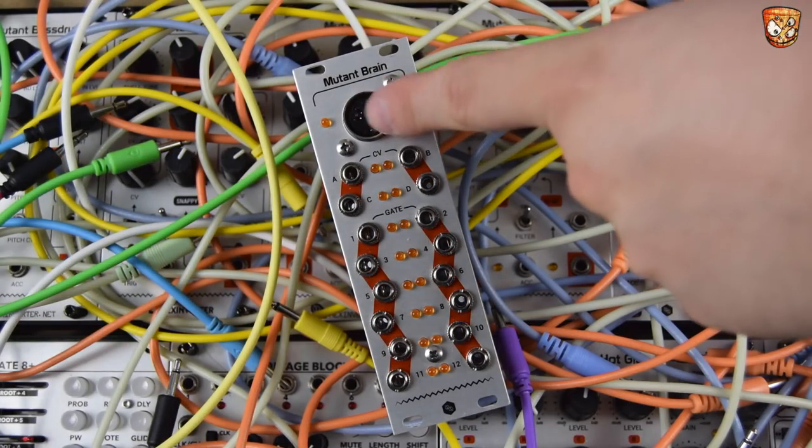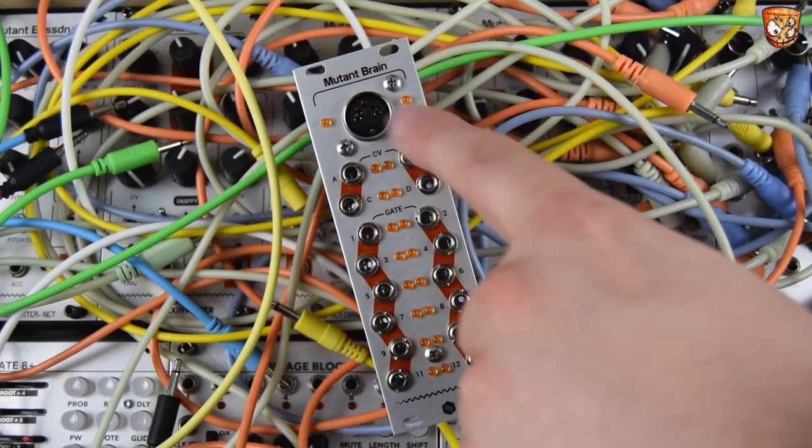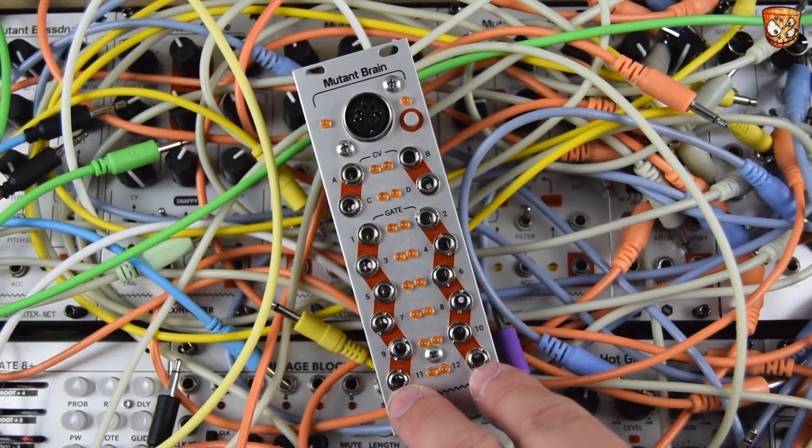As you can see: MIDI device, MIDI port, 4 CV outputs and 12 gate outputs.